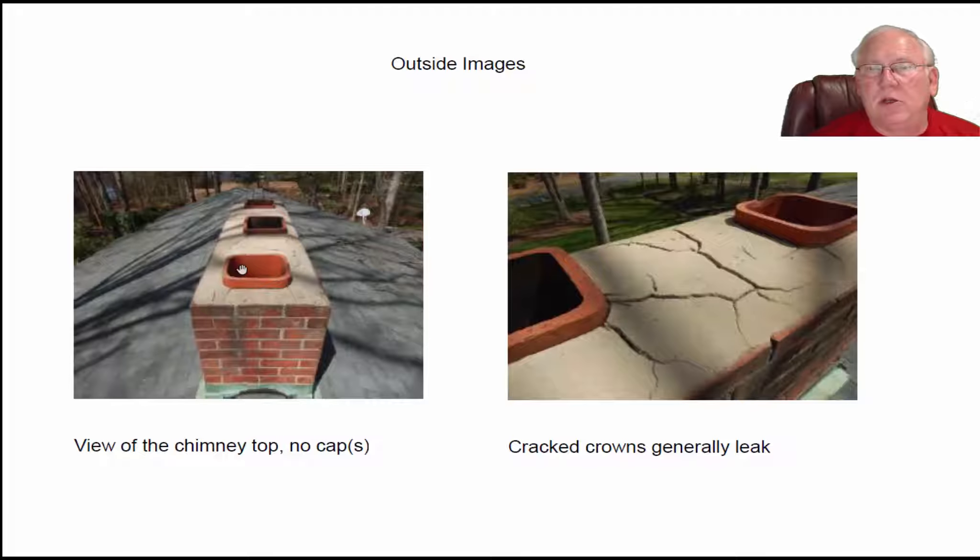We can see there are three flues in here for the three fireplaces, and there are no chimney caps up there. That's not going to make any difference because you're going to raise this up, so putting chimney caps on there now would be a waste of money. Also, fixing this cracked crown — which is no doubt leaking water into the body of the chimney — there's no sense in doing that either if you're going to build the chimney up.